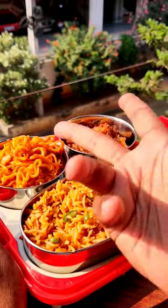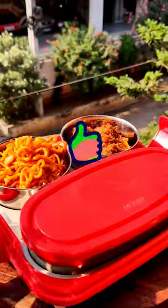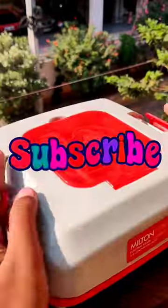So today I will tell you what is your favorite from today's lunch box. Let me know if you like it or if you don't like it — subscribe. Okay, bye!